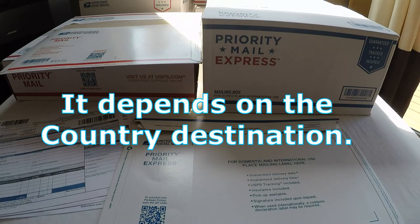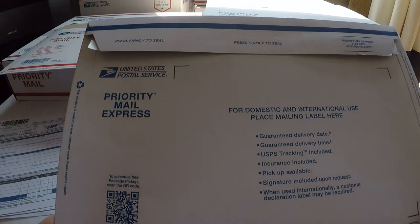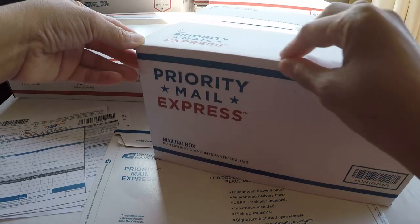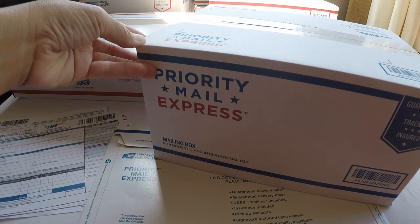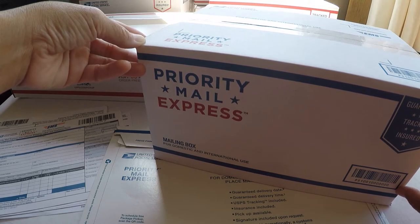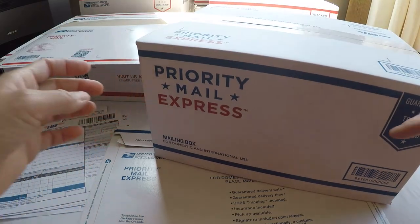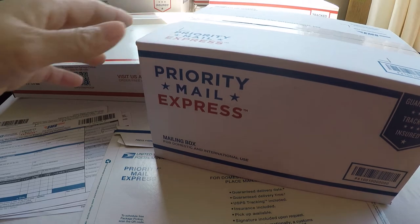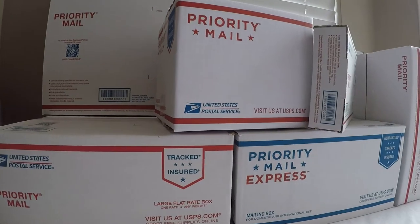The weight and service may vary by country, but not more than 70 pounds maximum. The allowed dimensions are not more than 46 inches in length and 35 inches in girth, or a combined length and girth of no more than 108 inches. I recommend bringing the package to the retail window to be subject to pricing, because international is totally different in price.